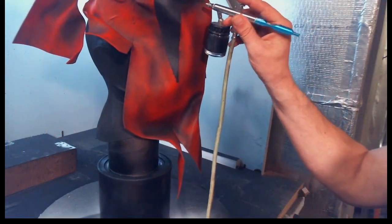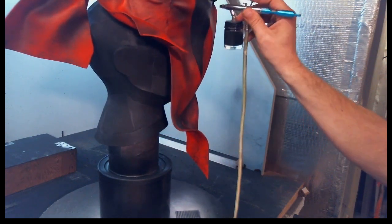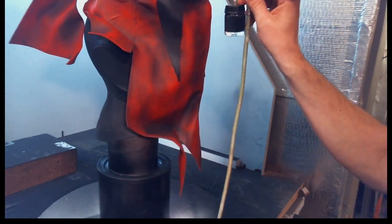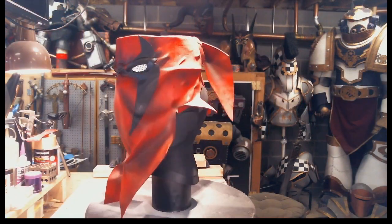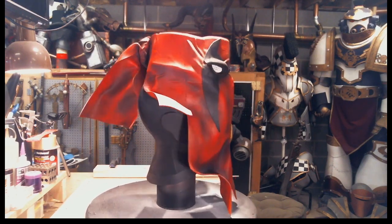I also tried something new: I haven't done much shading on my other builds, so I decided to airbrush in some shadows on the mask. I used Delta Ceram Coat Black through my airbrush and highlighted a lot of where the shadows would have laid on the mask. The last final step was to add in the eyes, which I used cross-stitch plastic that was just simply hot glued onto the inside.